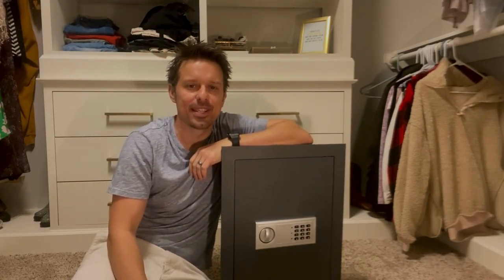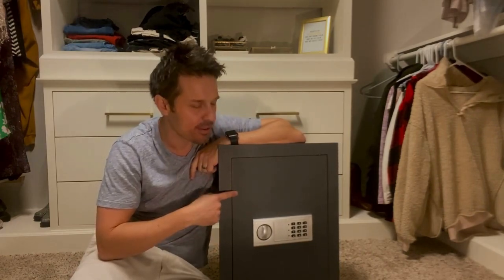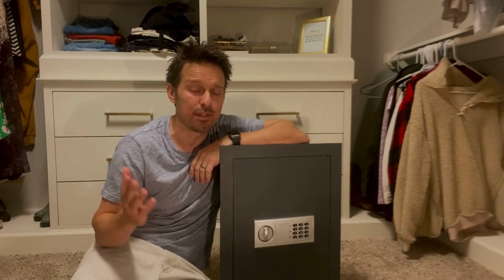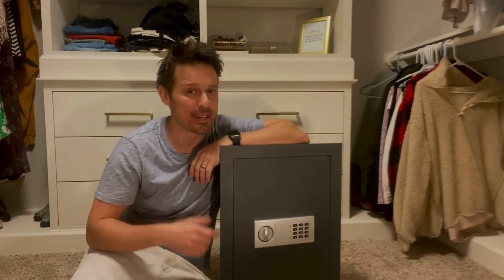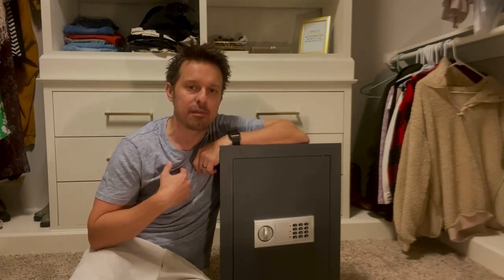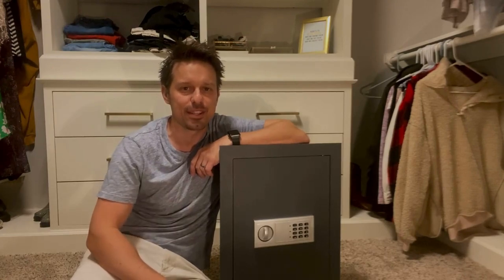Hey y'all, thanks for checking out my channel. Today I'm going to take you through a quick video of how to install this wall safe. I got it from Amazon for $99, it has over 5,000 reviews, and it seemed pretty legit so I wanted to give it a try. During this video I'm going to show you all the challenges that I face, so if you're looking to take on this project, you know exactly what you're getting yourself into.